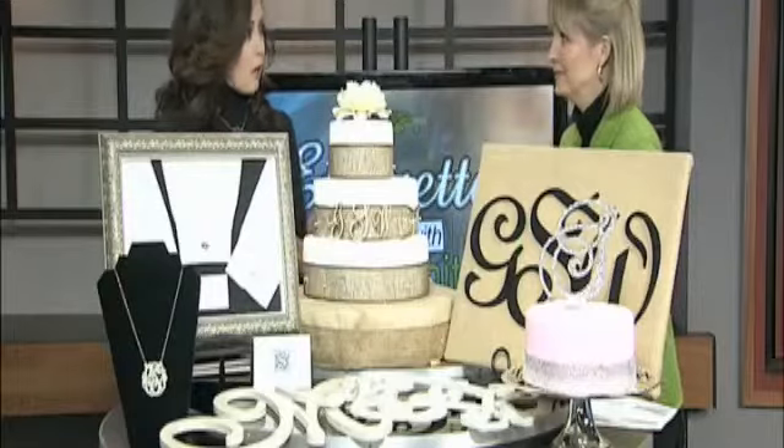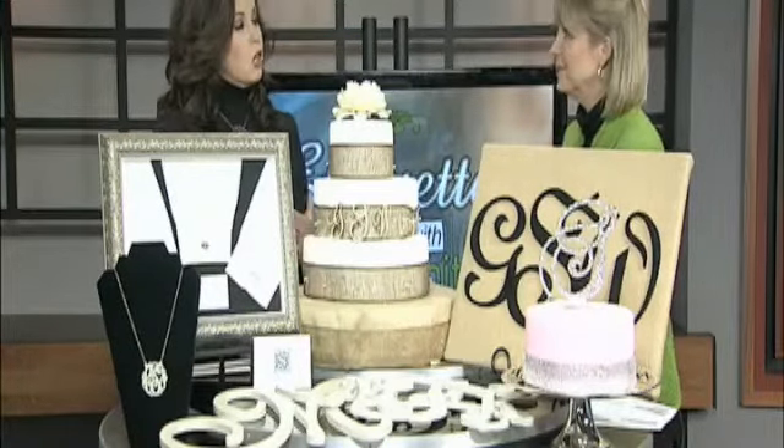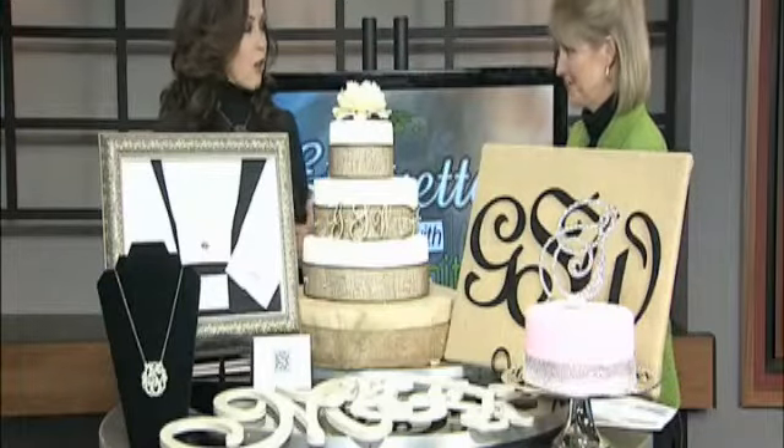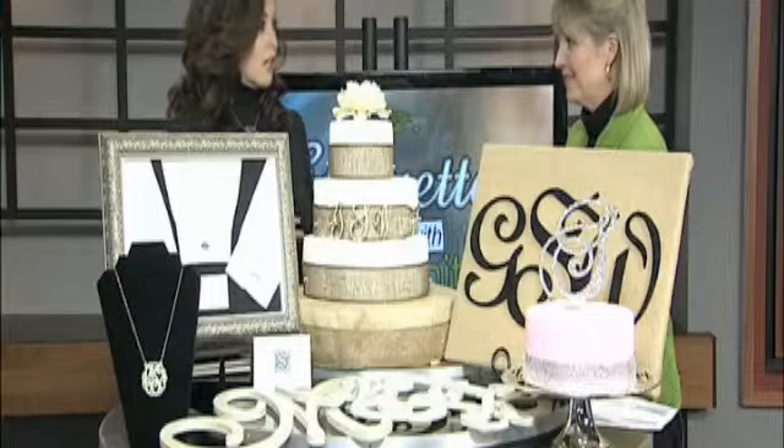If she is unmarried and you want to give it to a young lady under 18 or who's not married, you use her first name, then her last name is in the middle, and then her middle name — or if she's a double name — you use that on the very end.